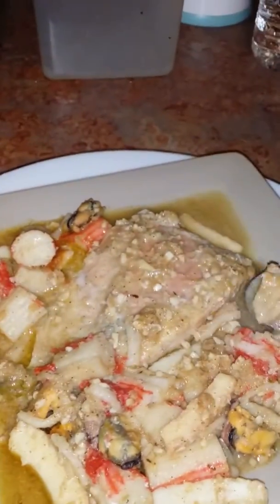Beautiful, I'm enjoying this. Get some of this crab meat and some of this calamari. Love it. You ought to try this sometime — do it sometime when you have time.